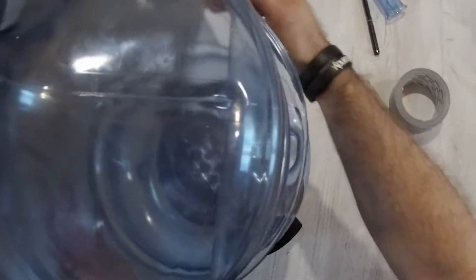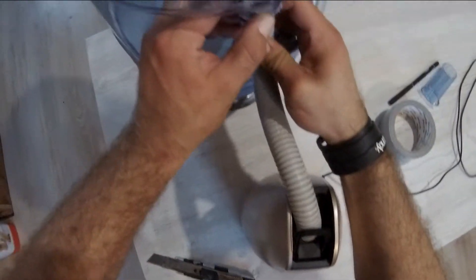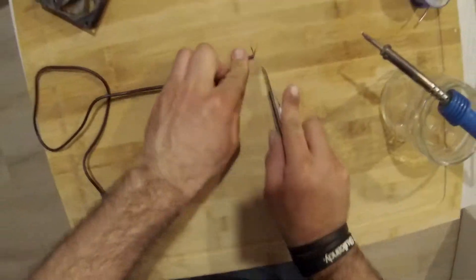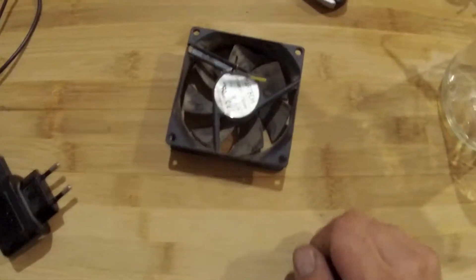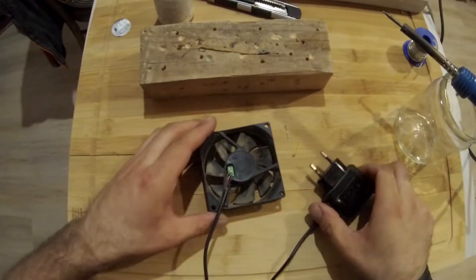Let's make sure that everything is attached solidly with the duct tape, and then we'll connect our humidifier. Next we'll solder our PC cooler to our USB wire. It's rather simple: red to red, black to black.